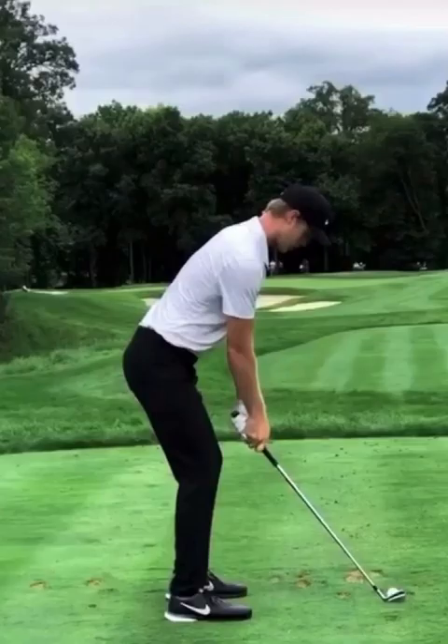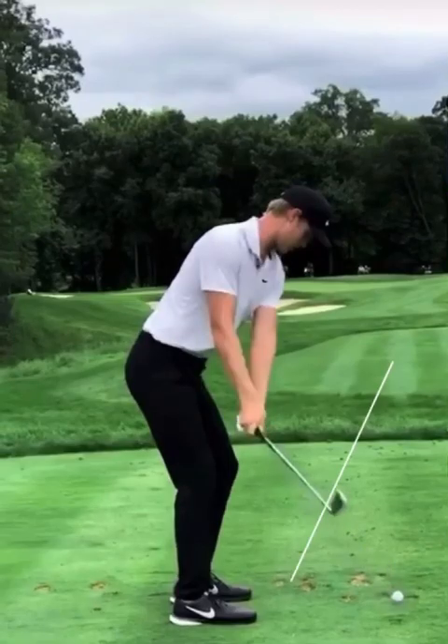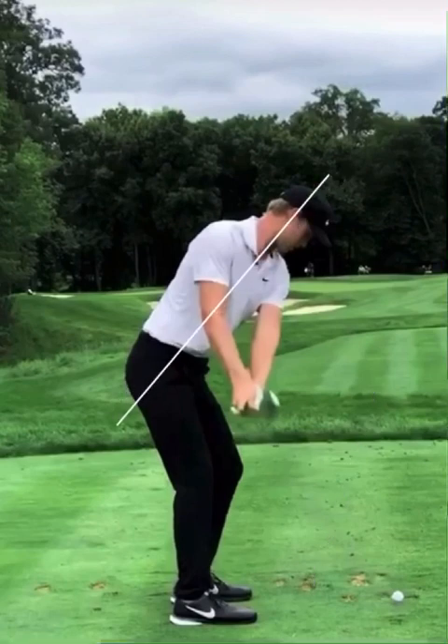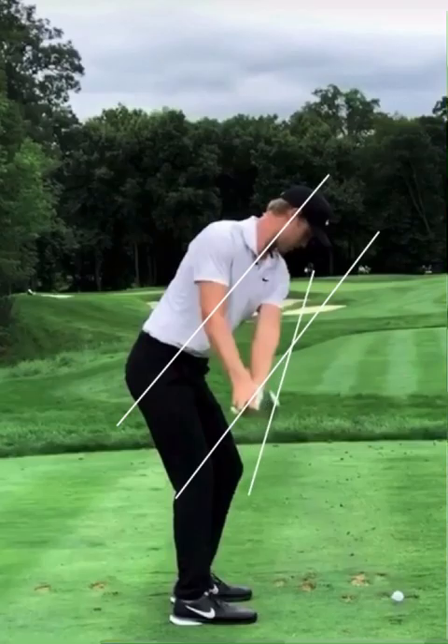As he sets up to the golf ball, good setup position. The first thing I want to notice is as he starts taking the golf club away — what I want you to see is right in here — and really how he starts opening that club face more than the typical player does today. When he gets to this position, you can see by all these lines I'm drawing here, he's really opening the face a lot more in his swing.